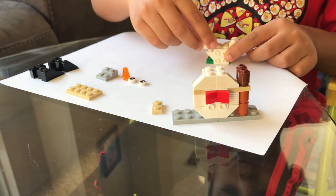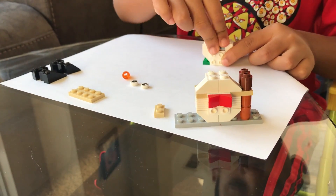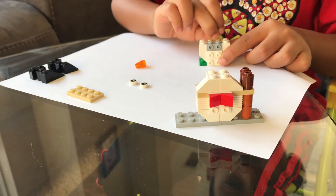The head is almost done. Now you just have to push this in and stick this piece on.